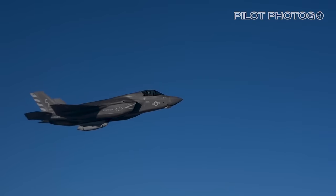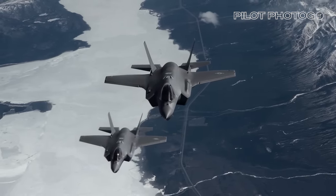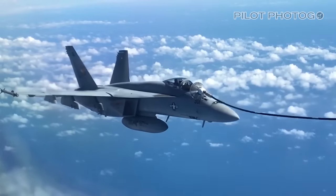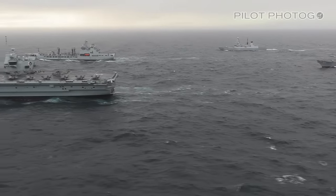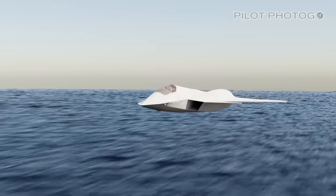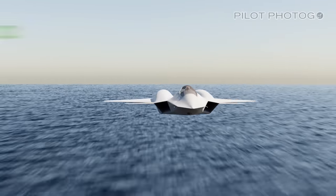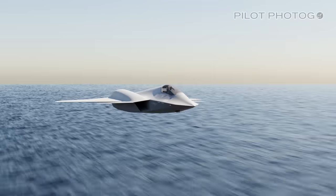Today the navy finds itself at a crossroads. While they have implemented the 5th generation F-35 Lightning into the fleet, the majority of missions are flown by the 4th generation Super Hornet. As good as the Super Hornet is, it's starting to show its age. On top of this, the navy needs a longer range fighter, as the global hotspot seems to be shifting to the western Pacific, where distances are vast. Meet the FA-XX — a 6th generation fighter that the navy is working on as its version of the Next Generation Air Dominance, or NGAD, fighter. I'll take what we know so far and, with this 3D model, build the jet one component at a time.